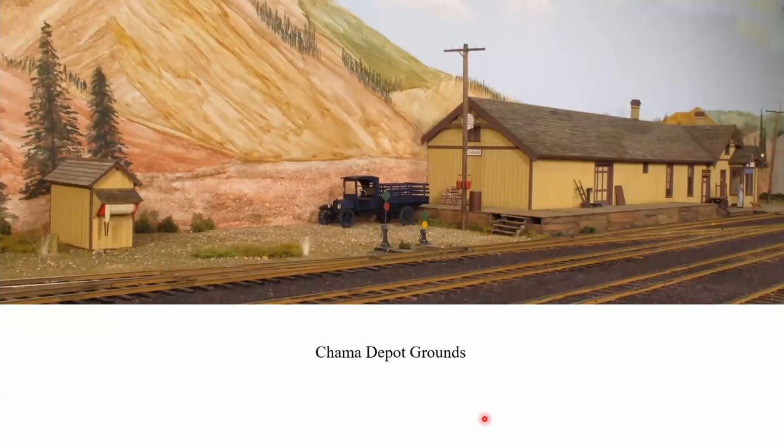These are the Chama Depot grounds. There were a number of incarnations over the years, and I decided on a two-stall outhouse with fire hose. At the end of the building you can see the fire barrel and two fire buckets. Those fire buckets have round bottoms — the reason a fire bucket had a round bottom is that people were not inclined to steal them, since if you put it on the ground it falls over and doesn't hold anything. That's where fire buckets came from and why they were used.